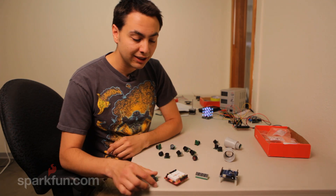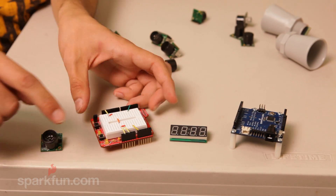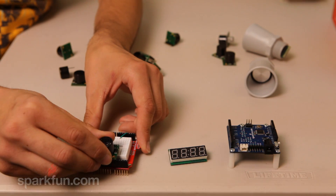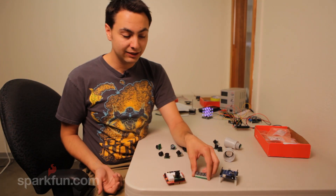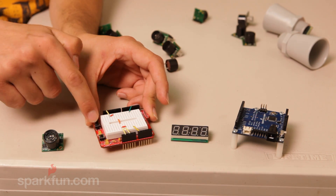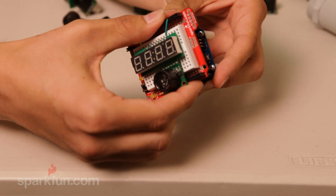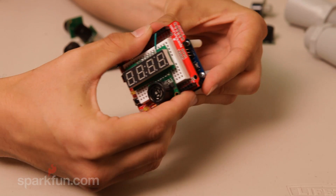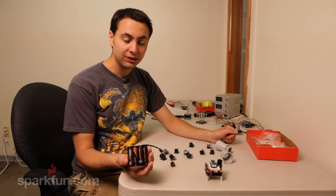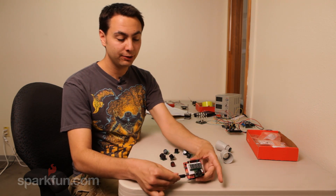The setup is really simple. I'm using the analog interface, so I need two pins to power it and then one pin to read the output. I'll just stick this on here. The serial seven segment display also just needs one pin for output and then two pins for power. Slide that on there, and then just slide it onto the Arduino. To power it, I'm just going to use a block of four AA batteries and a barrel jack connector to connect it to the Arduino.